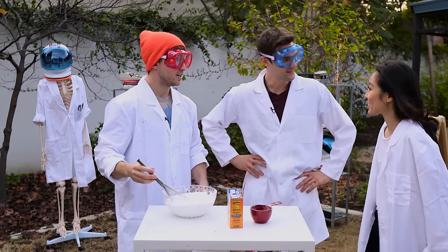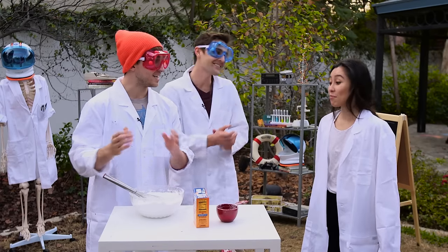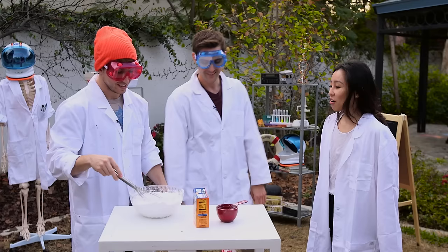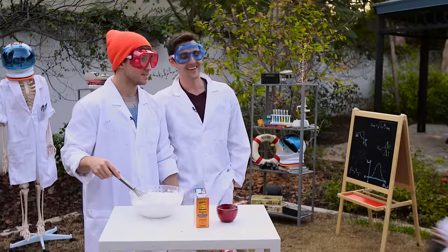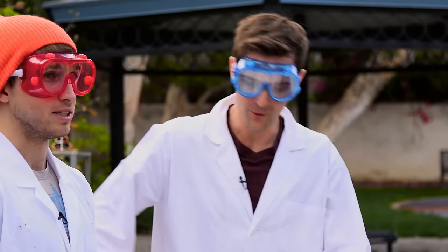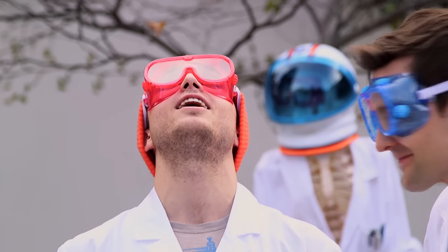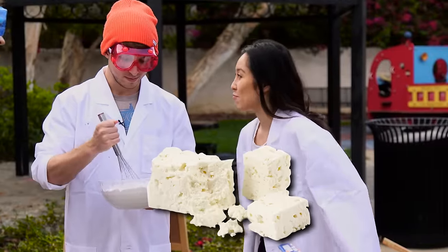Hi! I have a joke. Why are chemists so good at solving problems? Because they know all the solutions! What do you call cheese that's not yours? Nacho cheese, bye! That was pretty good — it was a pretty cheesy joke. Why don't you be more funny? I'm so fed up with you. I give that a B plus.